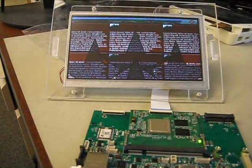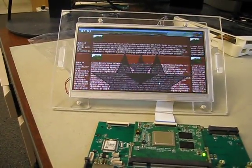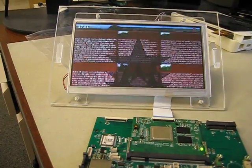And a frame rate test, which shows the frame rate of the i.MX6 processor in real time.